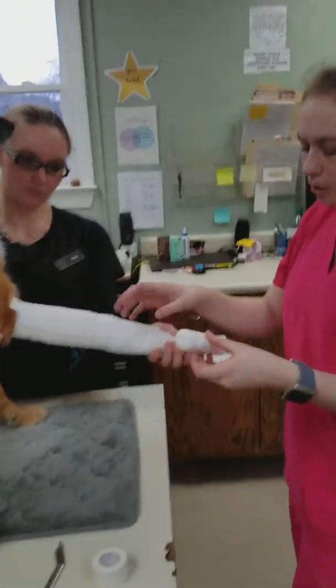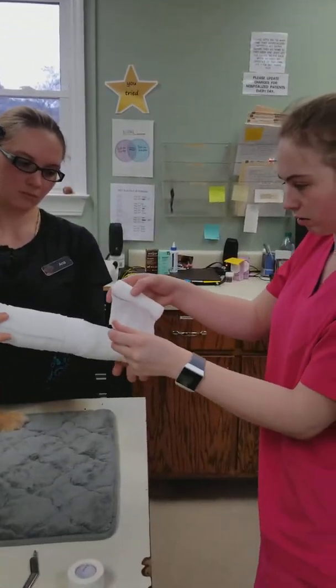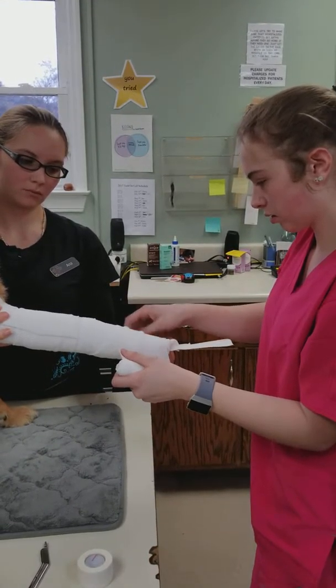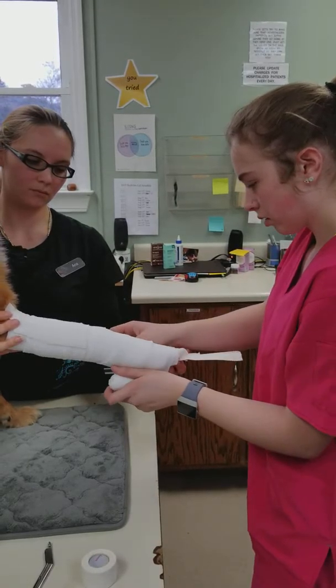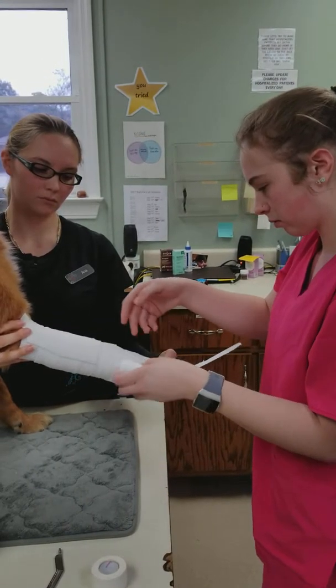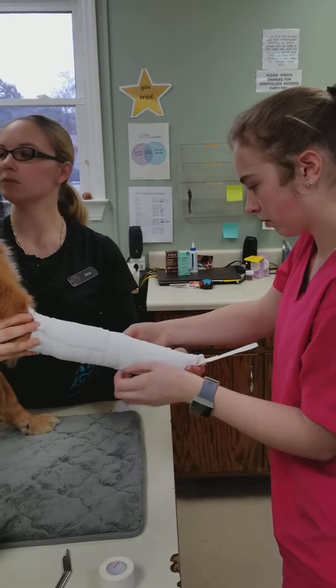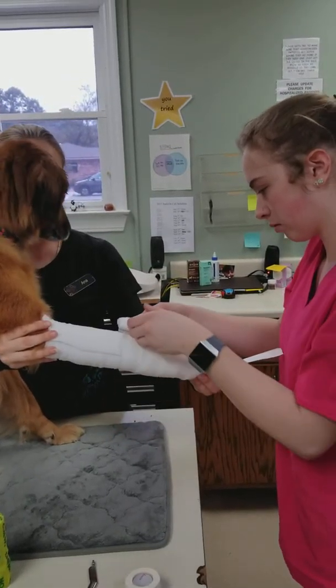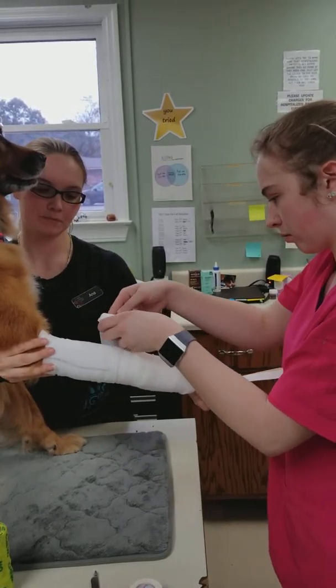Your next layer is going to be rolled gauze. The first layer is going to be rolled gauze.